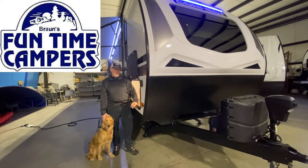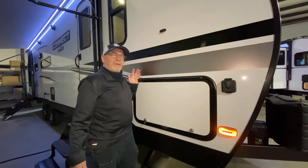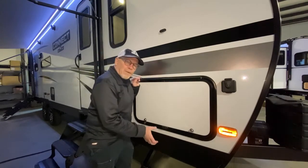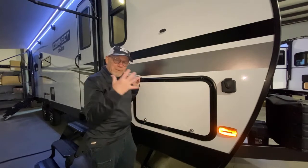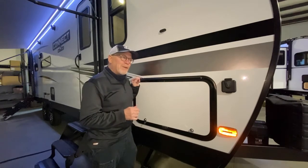Think all campers are built alike? No. I'm going to show you why. There's so much to talk about with this unit, such as the Huck frame. Now that doesn't mean anything really to most people, but let's put it this way — it's stronger and lighter than any frame out there.